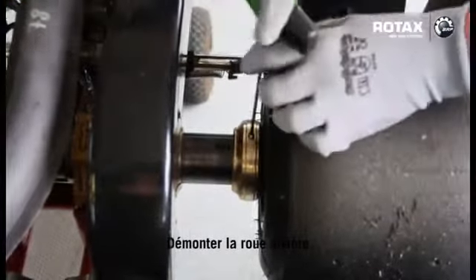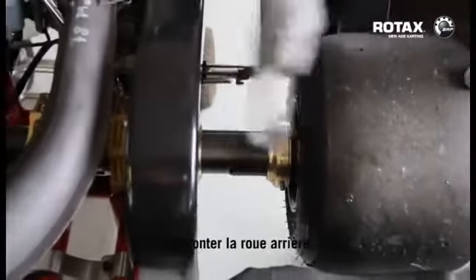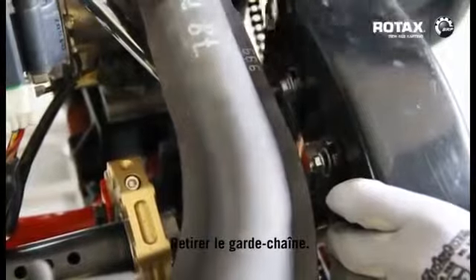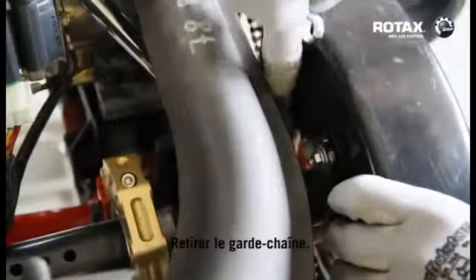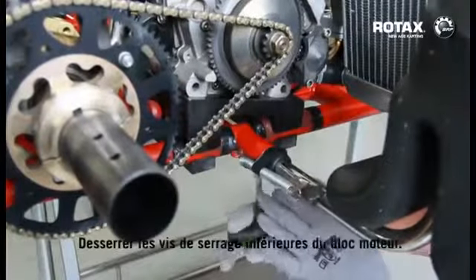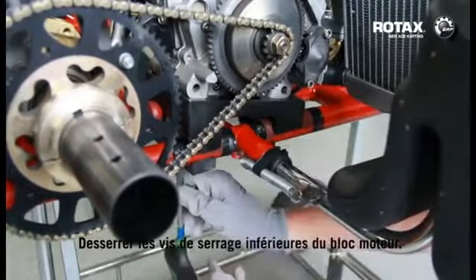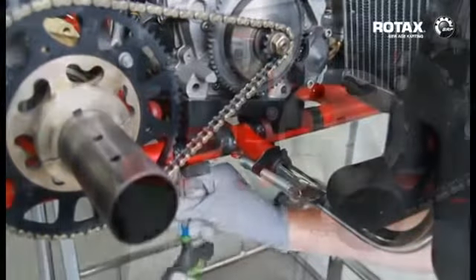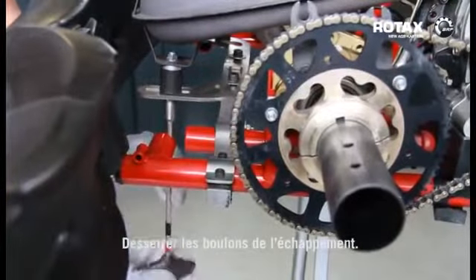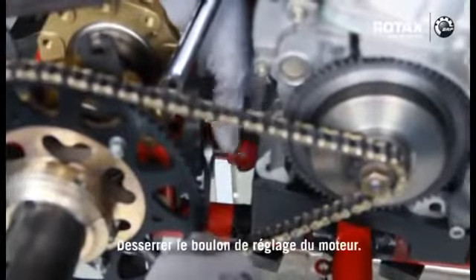Remove rear wheel. Remove chain guard. Undo bottom engine clamp screws. Undo exhaust bolts.